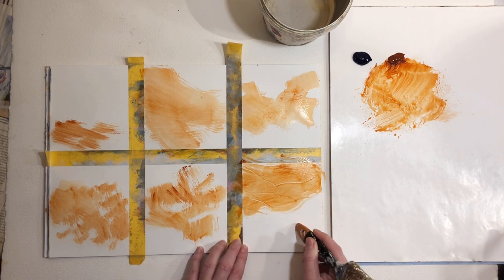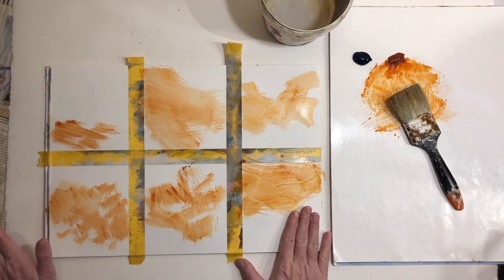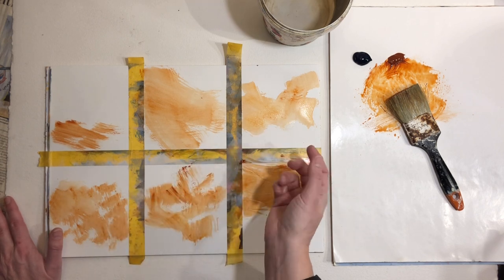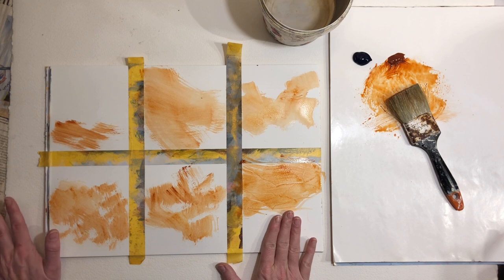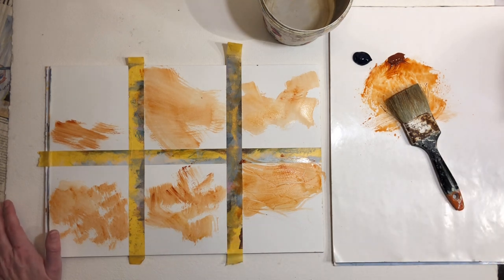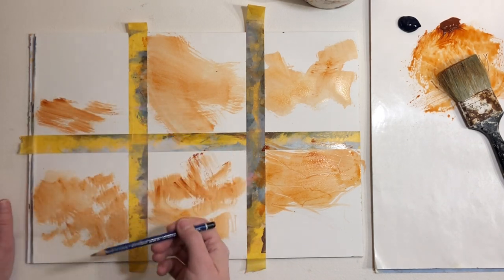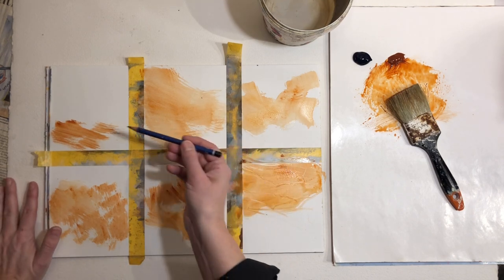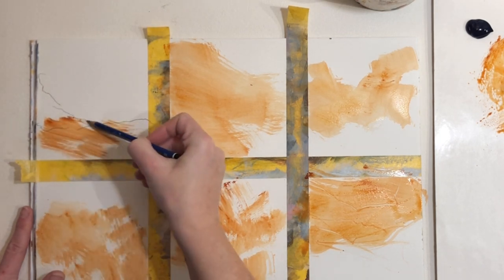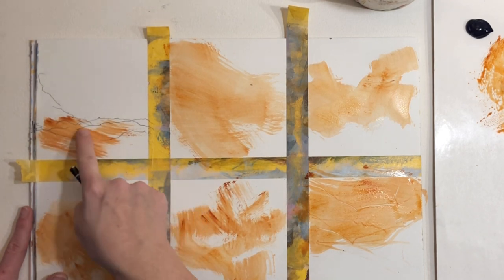I'm going to scratch into this paint a little bit while it's wet. I'm thinking in contrasts — I had a warm color with watery, loose paint, so the opposite would be dry media. That could be a pencil or some crayons. I like to roll the pencil when using it just to get marks that are a lot more alive.